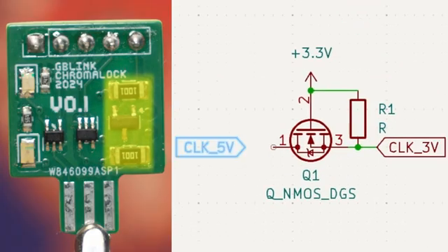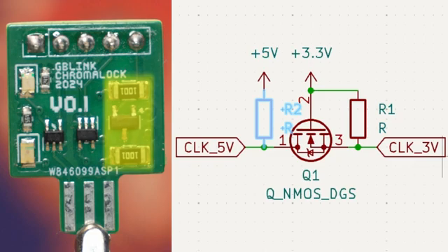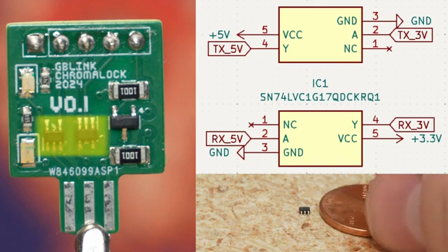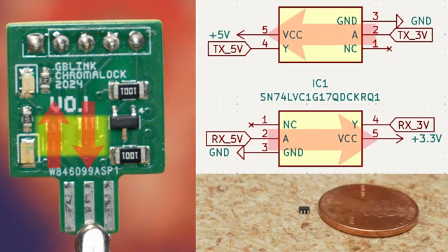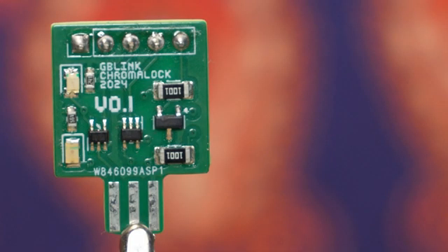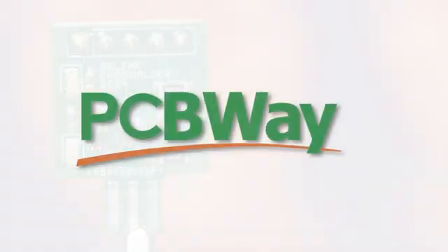For the clock line, I'm using the MOSFET-based level shifter from our last project. When either the Game Boy or the microcontroller pull the clock line to ground, the other side will be pulled down as well. But for the data lines, I chose these tiny buffers. Unlike the other level shifter, these only allow data transmission in one direction. And finally, some status lights to show when either side is connected to power. To have these boards manufactured, I used today's sponsor, PCBWay.